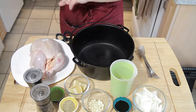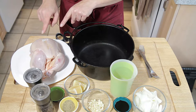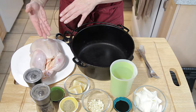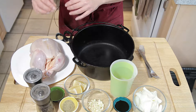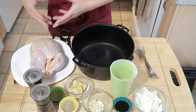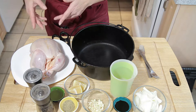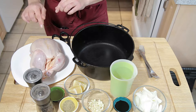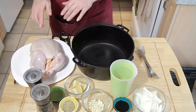Step number one in prepping your chicken: do not wash your chicken. There's an old way of doing it that said you always had to wash your chicken before use. The problem with that is in the washing process you can splash water all over your sink and countertop, which is not good because it has raw chicken juices and can make you very sick. Quite frankly, there's really no need to wash the chicken.